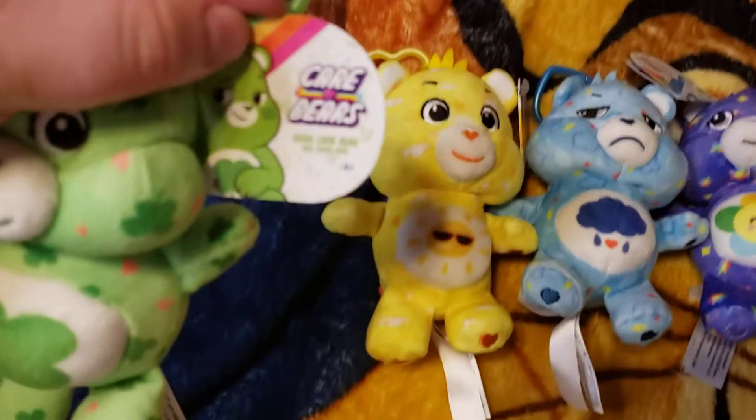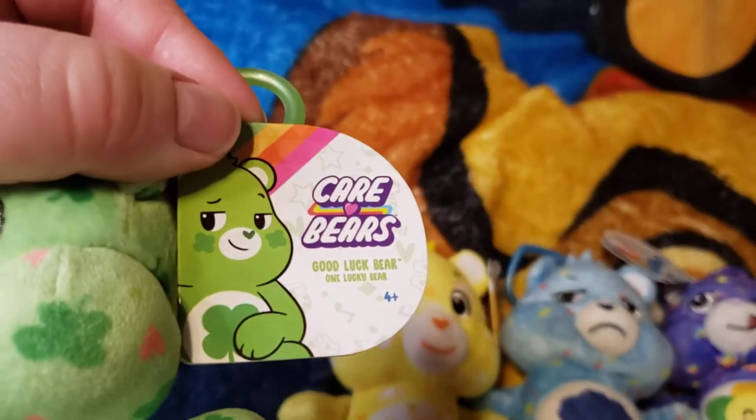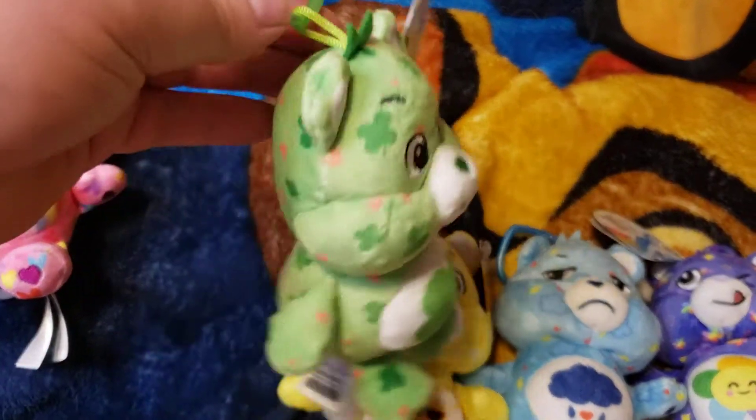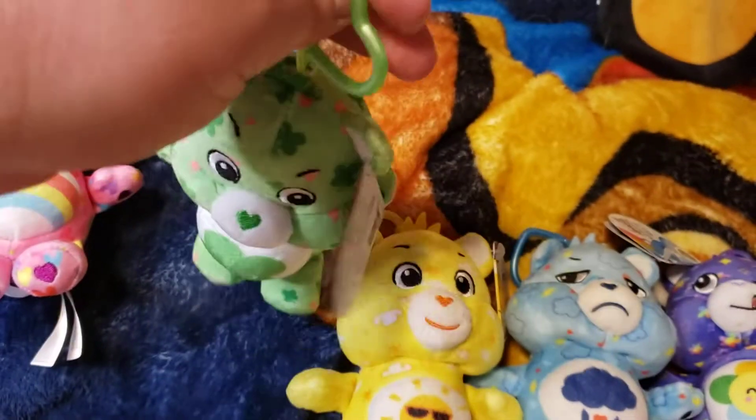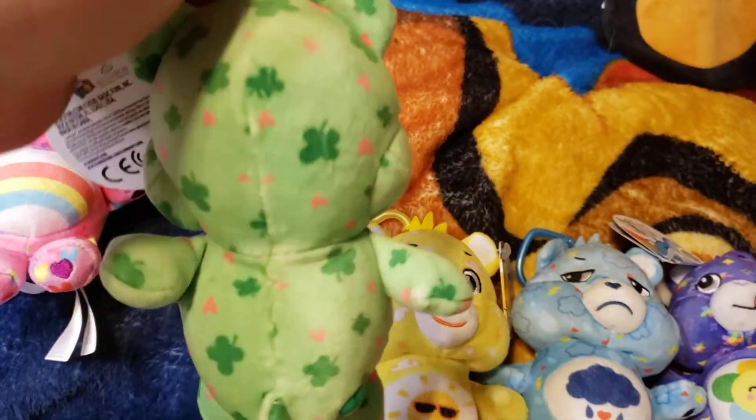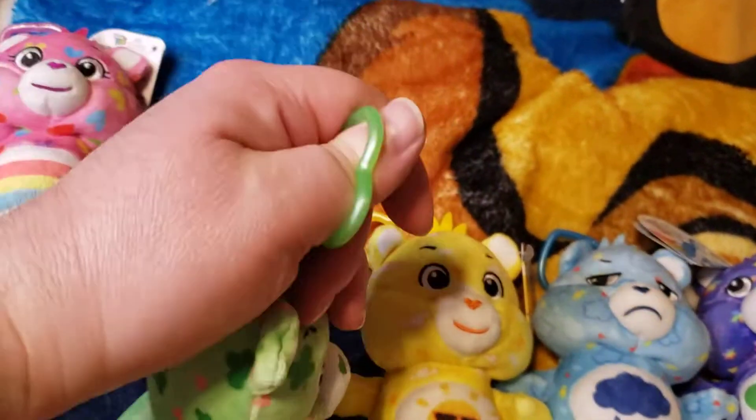There's Good Luck Bear. Take a look. Here we go, that was Good Luck Bear.